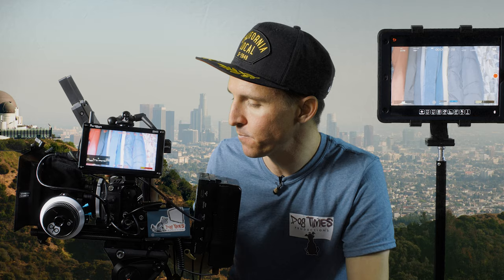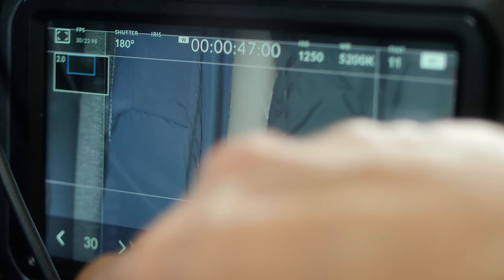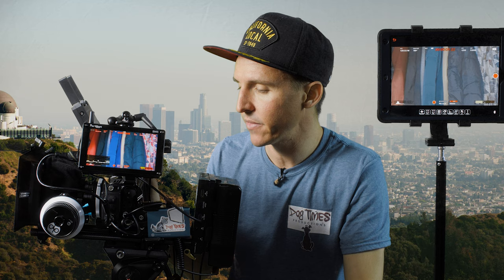Now we're in 2.6K at 23.98 frames per second. I'm going to turn on the HFR mode — here we are at 60 overcrank. Let's bump this up to as high as it'll go at 120. Now we're at 120 frames per second overcrank and we have signal to both our Portkeys and our Axiom Cineye. Let's hit record — and now we're recording on both.